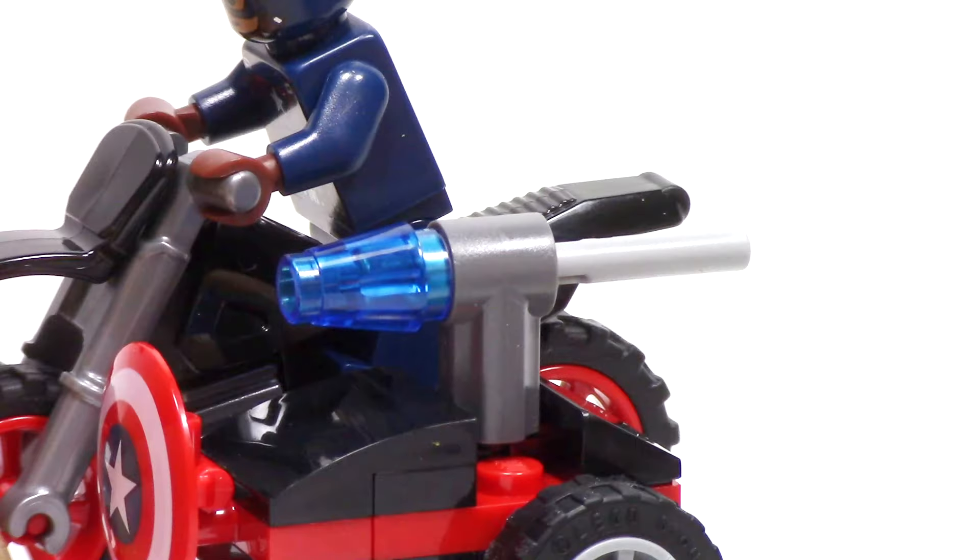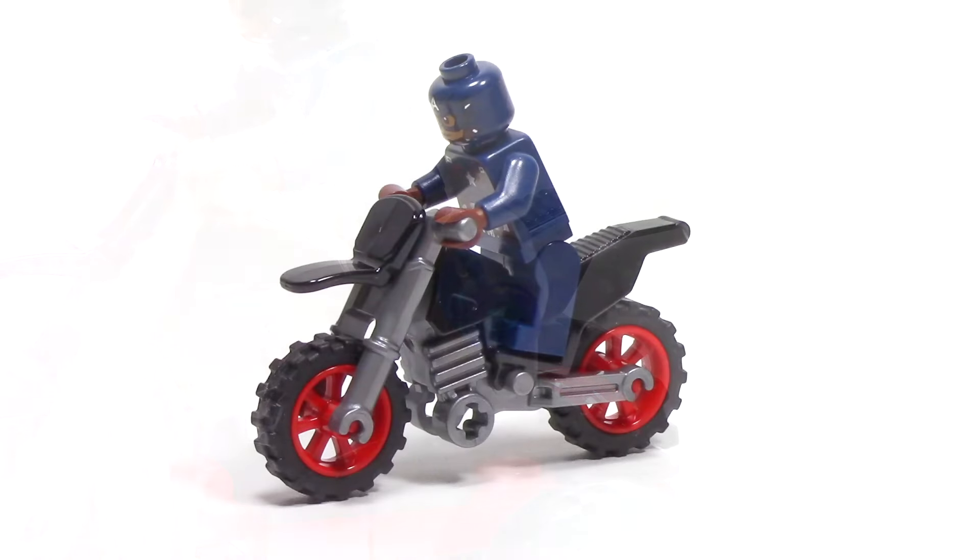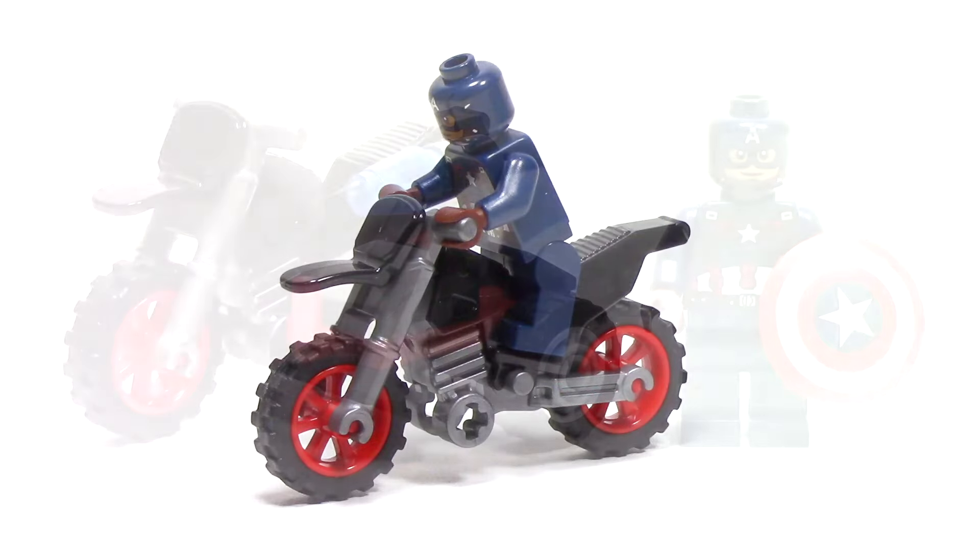The sidecar is home to the main artillery of the vehicle, which is this flick fire missile, which can be spun around. And of course, the sidecar can be detached to use the motorcycle on its own.